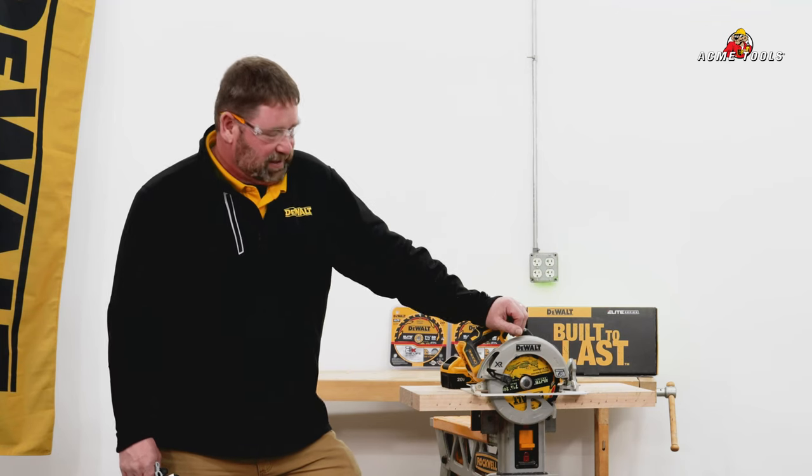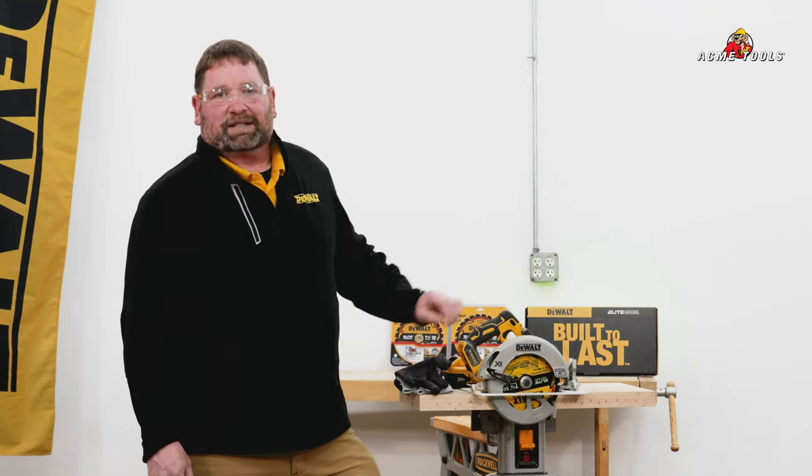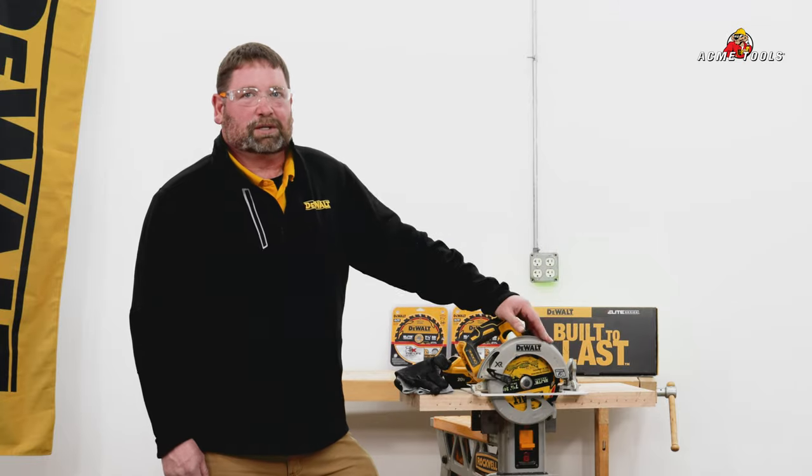Well, there you have it — the new DeWalt Elite series circular saw blades. As you can see, she made four passes through this 2x12 with 23 stainless steel nails per cut, totaling 92 stainless steel nails, and the blade still has plenty of life left in her. These blades are available at your local Acme Tools location or acmetools.com. Thanks, and don't forget to do your best work with Acme Tools.